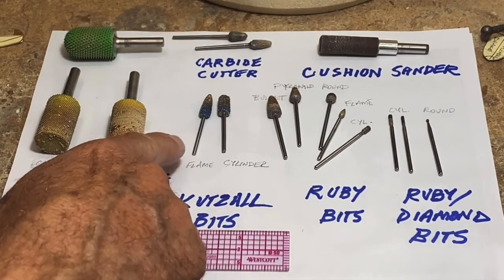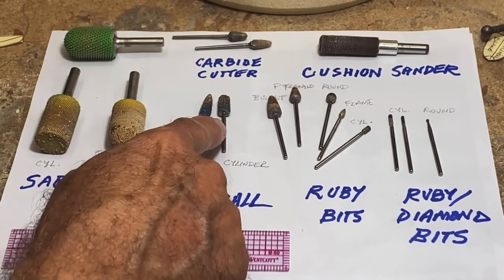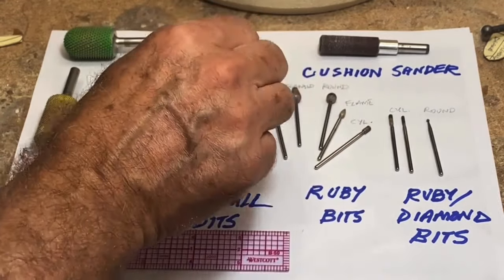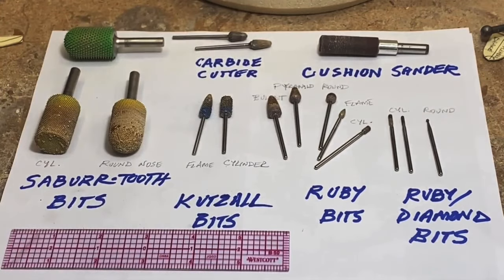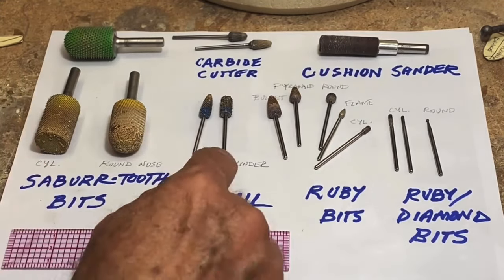I use a lot of these — I'm calling these cutall bits, though they could be saber-tooth bits; I think both companies make very similar products. This is a flame shape and this is a little cylinder shape. The cylinder has teeth on the end, which is helpful if you want to do some tight work and use the end to do some grinding.